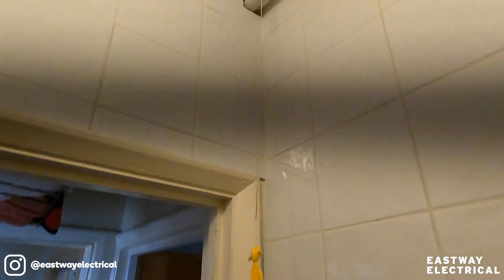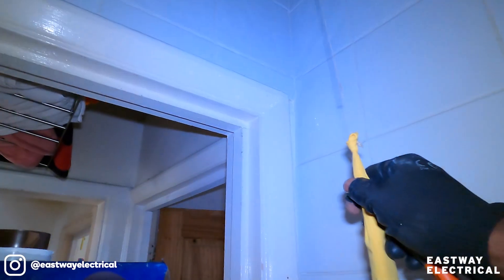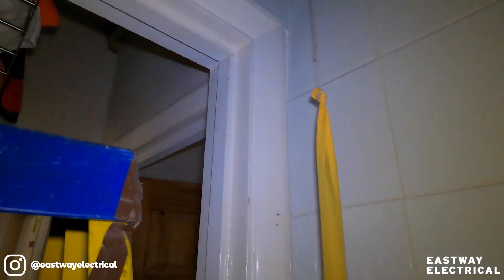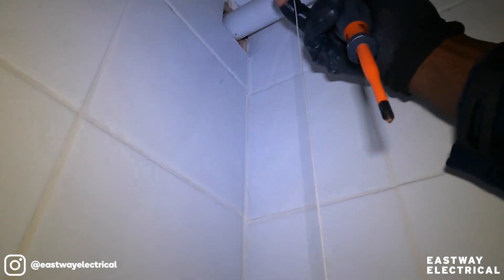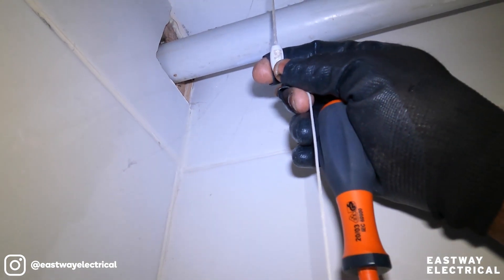I've got a feeling this is going to break though, because it's quite thin — eventually it's going to break. You see that there? I reckon that's going to break eventually. But if it does break, you don't need to call out an electrician. You just get a new one, push it — this stays in place. Get a new one, push it through there, just put a knot on it and that will come through — that's all you have to do.